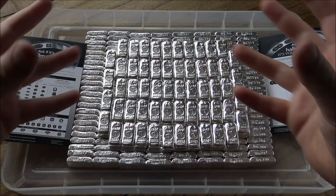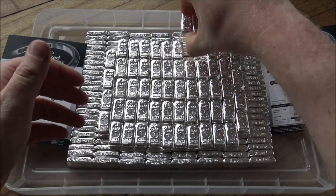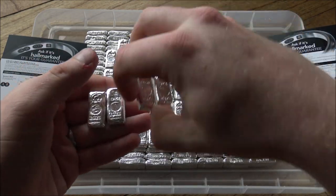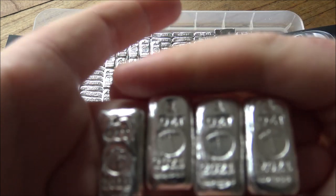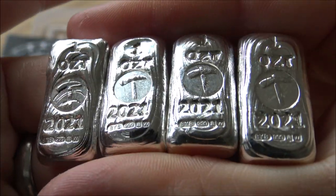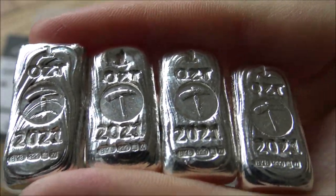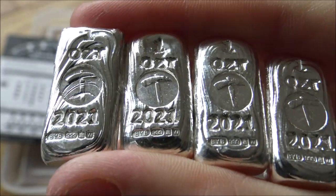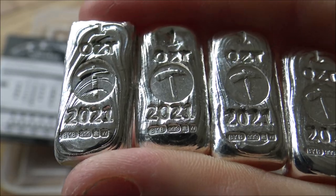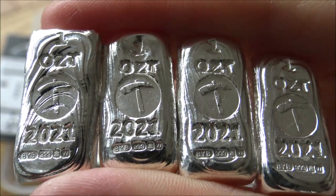You see so many talented people out there pouring their own silver, and it is a cool way of being able to have a unique product — something different, something cool. Coins and rounds are all very good and well, but there's something really satisfying about a piece of poured silver that you can pick up, touch, feel, enjoy, and not really worry too much about the condition of it as you handle it. And that's what I love about poured silver.